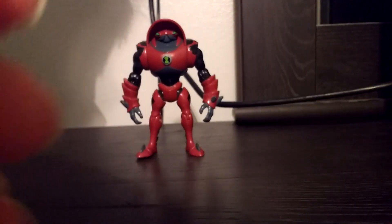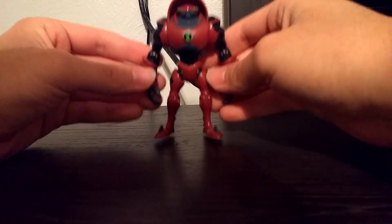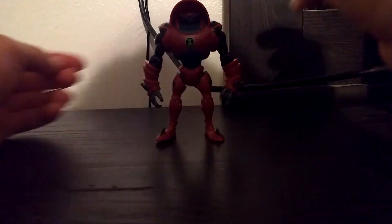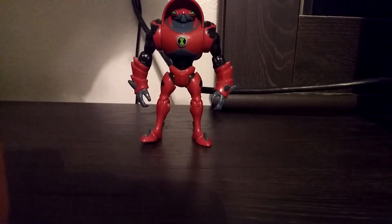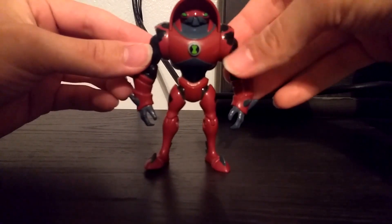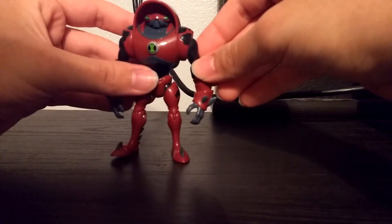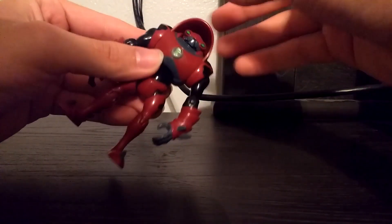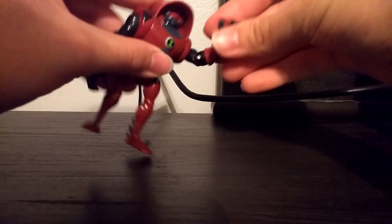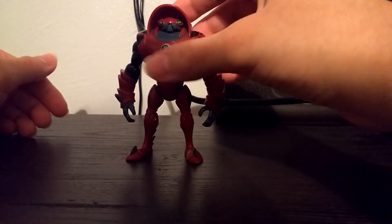Next up is another aquatic alien — Water Hazard. It's kind of funny because in the reboot there's a new alien called Overflow, but he just reminds me of Water Hazard since they have the same powers and kind of the same colors. It's surprising they didn't just name him Water Hazard. Here's the figure. For articulation, you can't turn his head because he's got a hood, but you can move his arms, bend at the elbow, move his legs forward, and bend at the knee. That's Water Hazard.